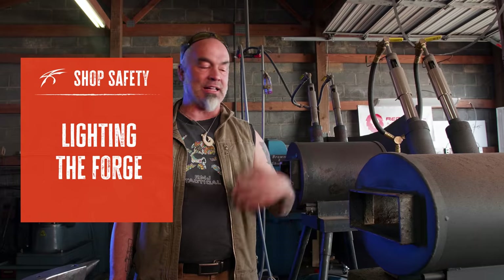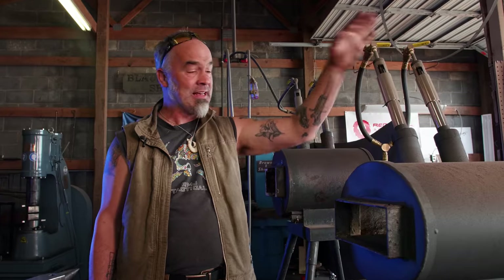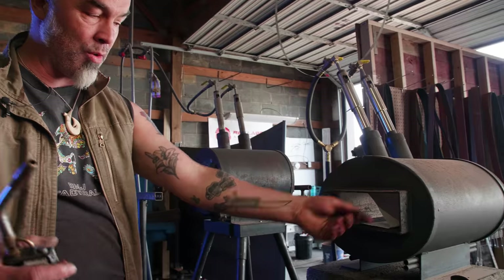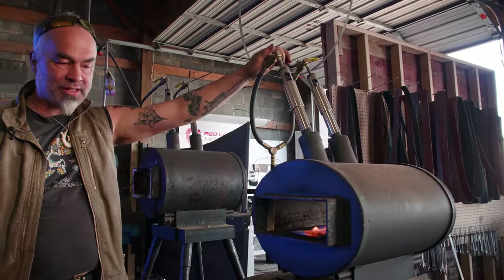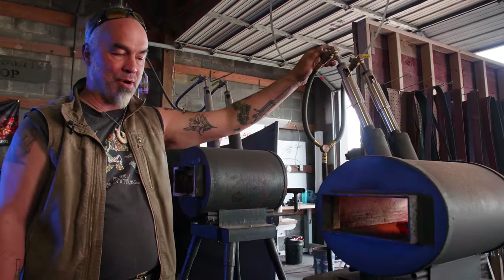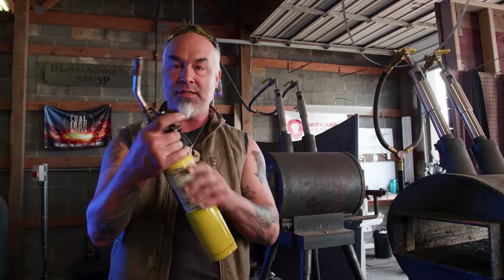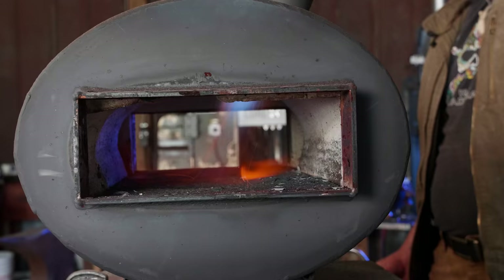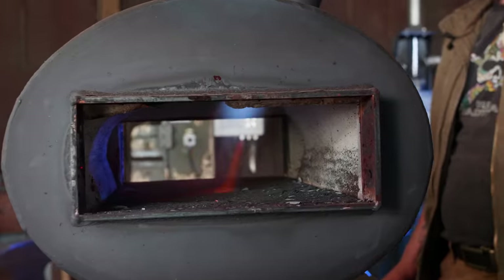The forge can be dangerous — of course, it's fire. These things will get up to 2,300 to 2,400 degrees. You don't want to get burned. This one runs off of propane; this is a Chili Forge — these are my favorite. A couple of ways to light it safely: you can light a piece of paper with a little bottle torch using map gas or propane, get that lit, then turn the gas on and light your forge. My way is to take my torch, turn it on, then turn the gas on. Once it's lit and hot, then I'll start forging.